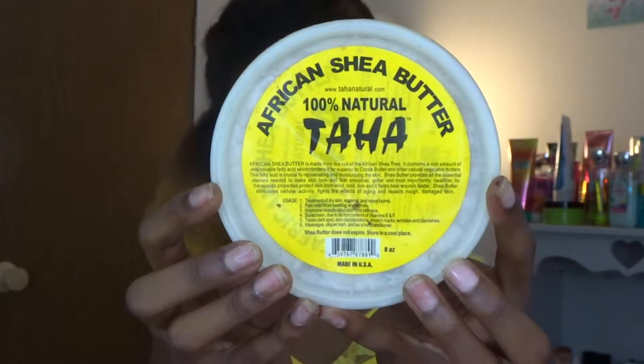Next I'm going to be adding my shea butter. You guys know how I feel about shea butter and how my hair feels about shea butter if you watch my videos. It is a must-have for my wash and go's and any other style really.